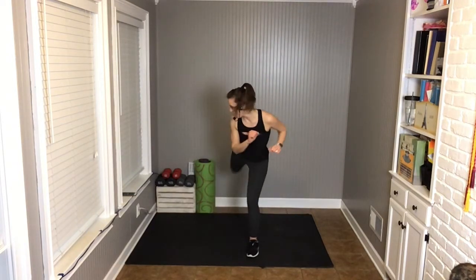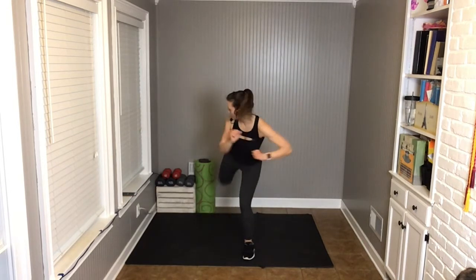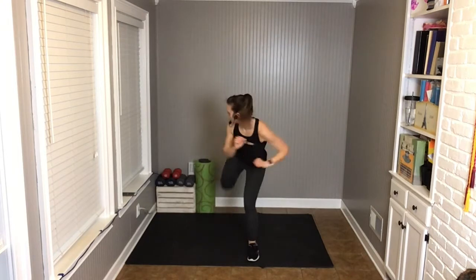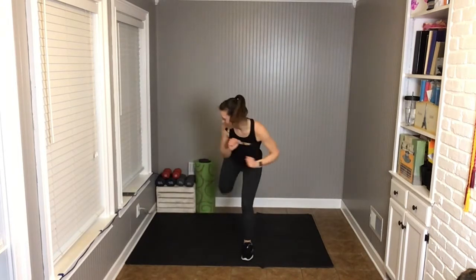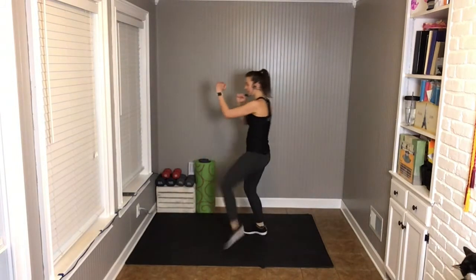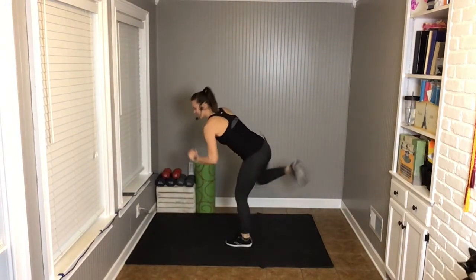Front kick other leg, back leg kick — so it's right front leg, left back leg, or whichever leg you started with. Opposite legs, and we stay on the same side for this round. We're leaning back on the front kick and leaning forward on the back kick — that's going to switch your abdominals on.